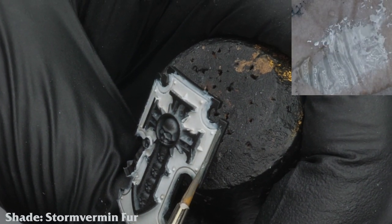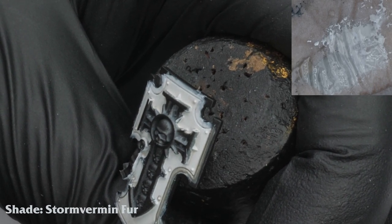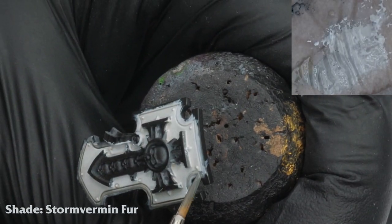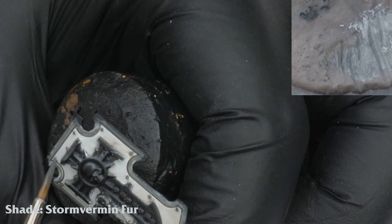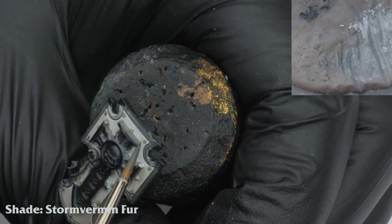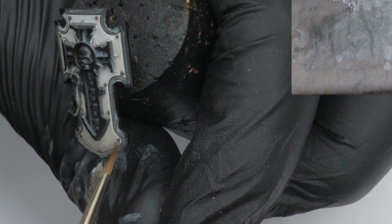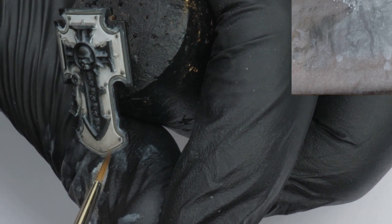I shade Stormvermin Fur into the recesses, further deepening the shade. After that's done, I decide to add a bit of muddy texture towards the bottom of the shield, by stippling glazes of Dawnstone and Bane Blade.